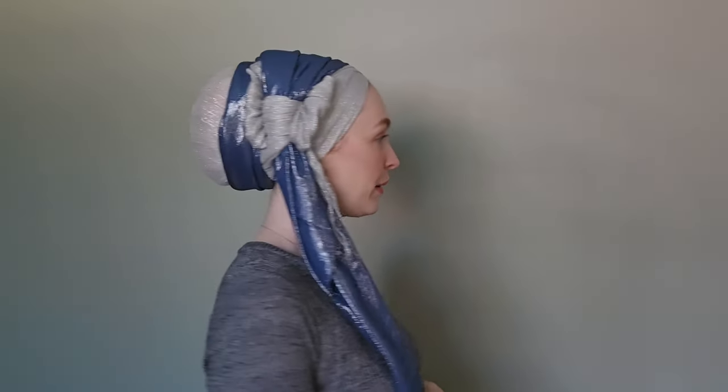That is the final variation — from the front, side, back, and the other side. So there you go — an in-depth look at my bow wrap. I hope you enjoyed it, and until next time, thank you so much for watching. That's a wrap!